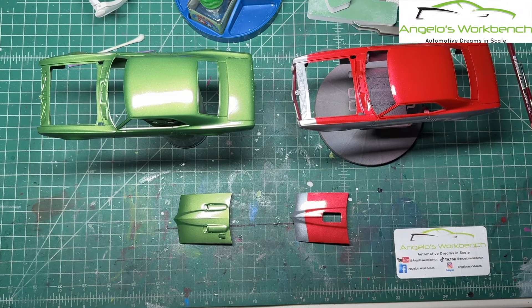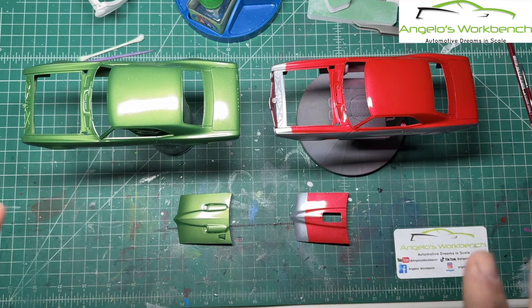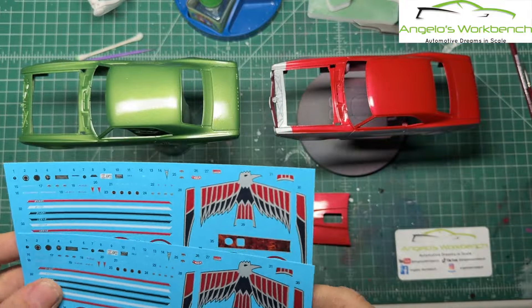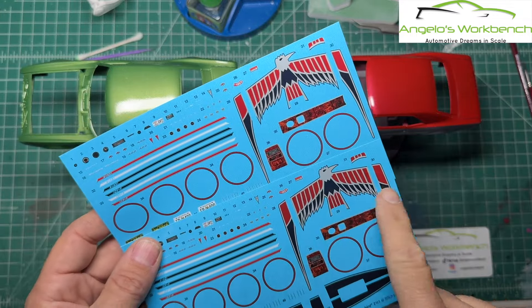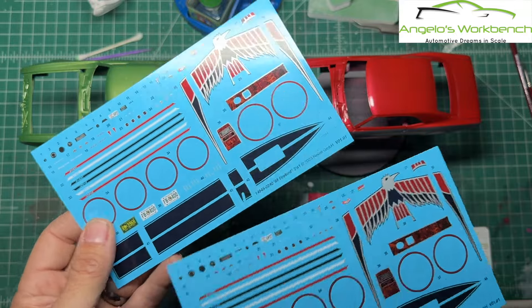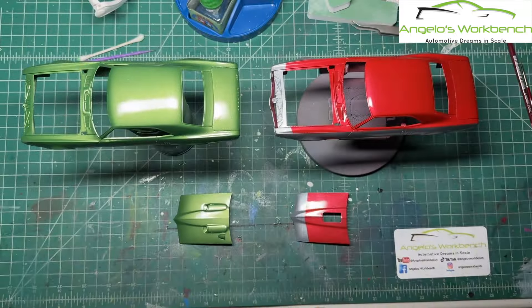We are now about to get started on the decal work. One of the great things about building the same kit twice is you have two decal sheets. I'm building it two totally different ways, so if I mess up on some stripes or the bird decal, I've got another one — a backup set. That's going to be great.